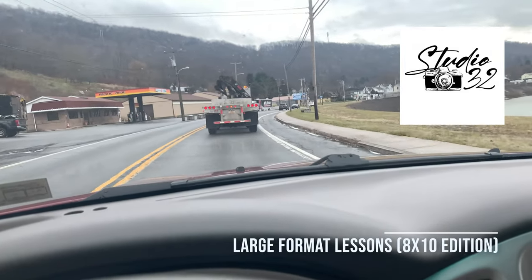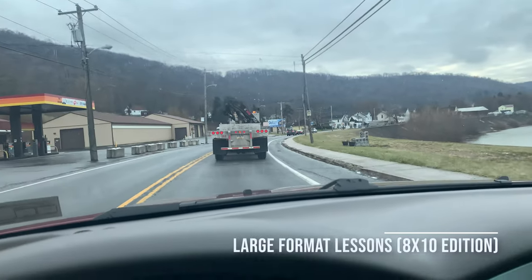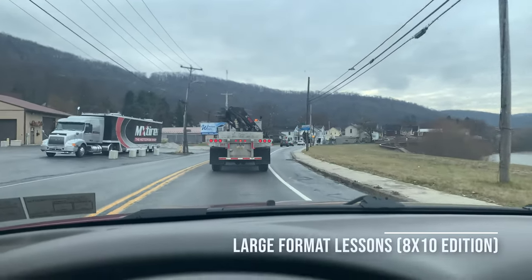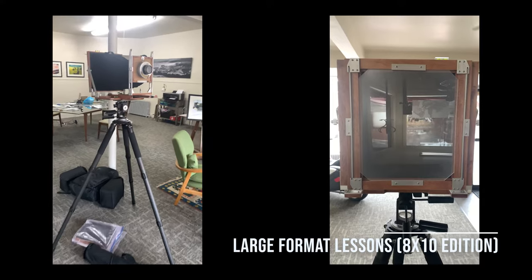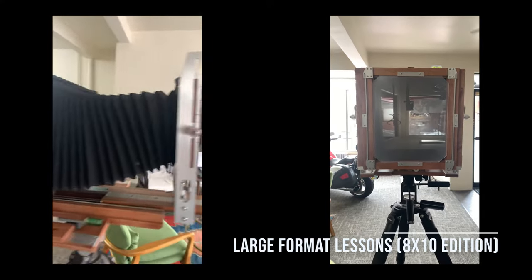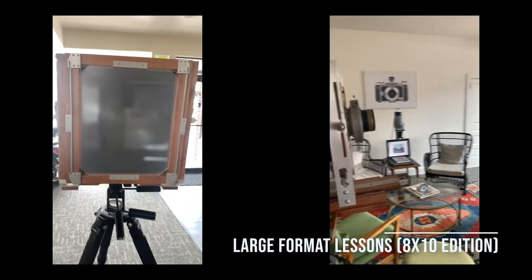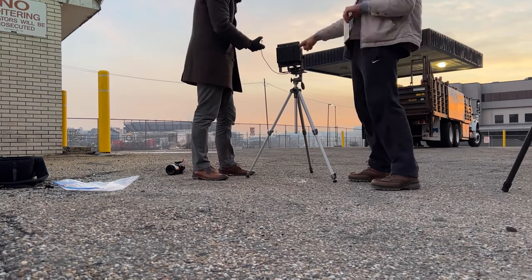The first lesson I learned was you need to have a composition in mind whenever you go to set something up. It takes around 15-20 minutes to get a composition set up, framed, focused, and mirrored correctly. And if you're not quick enough, you can actually lose the composition or lose the light you were going for.